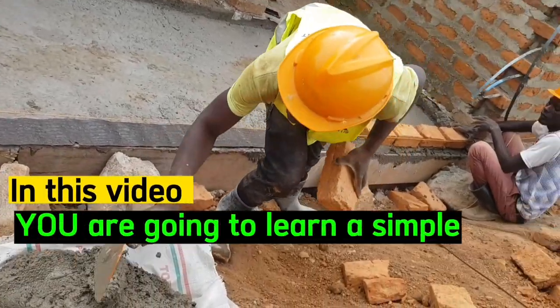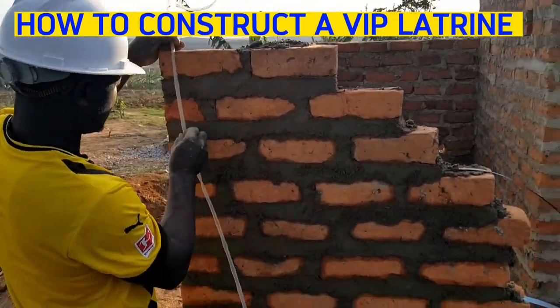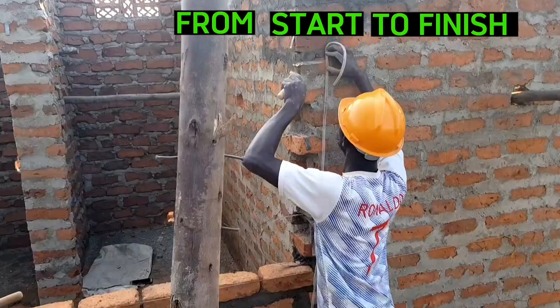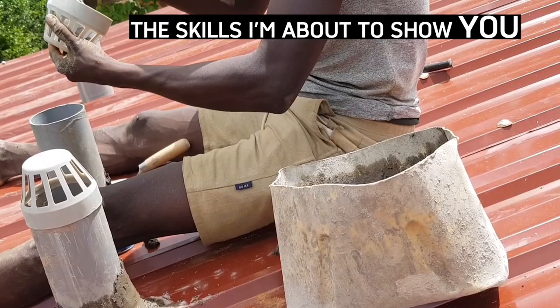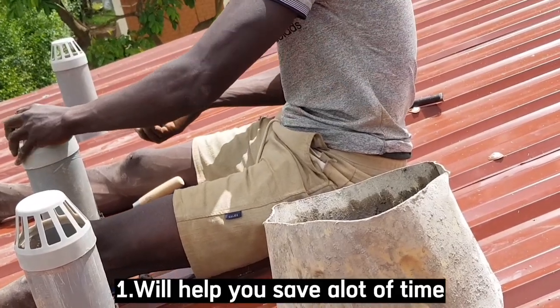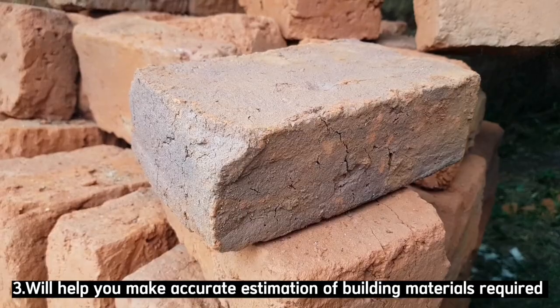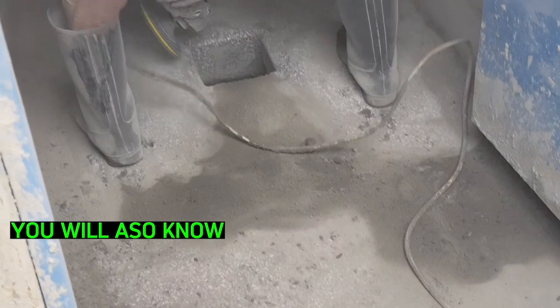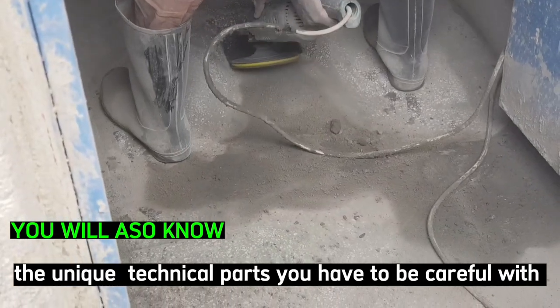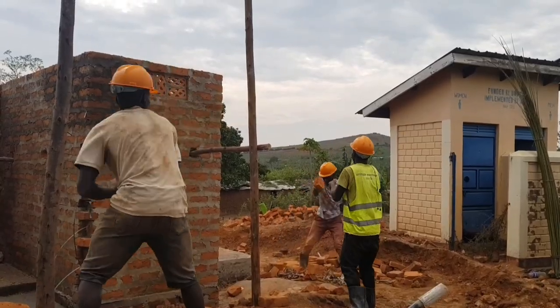In this video, you are going to learn a simple step-by-step guide on how to construct a ventilated improved pit latrine from start to finish. The skills I'm about to share with you will help you save a lot of time when building pit latrines, build strong and durable pit latrines, and also help you make accurate estimation of building materials required during the process. You will also know the most unique technical parts you have to be careful with and the necessary precautions to follow when constructing a pit latrine.